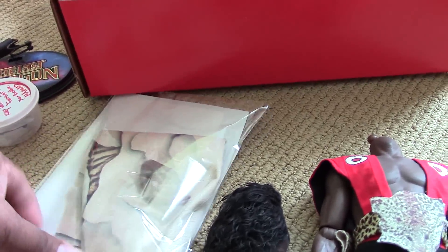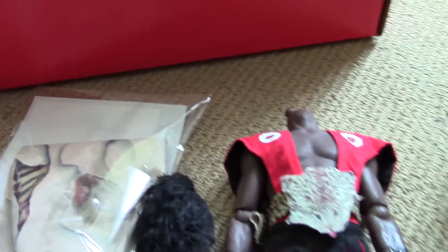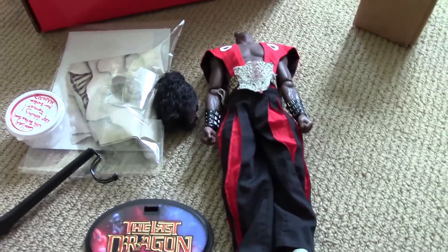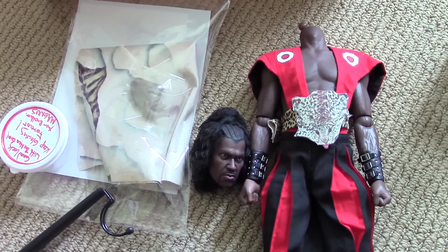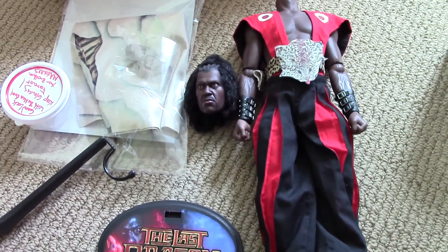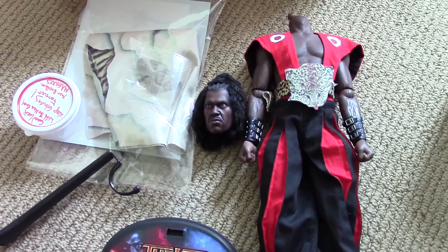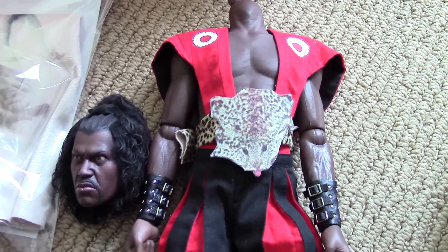So that's it real quick for the unboxing. Stay tuned for a follow-up video. Once I put this guy together I'll show you everything I got in the box. Looks awesome, can't wait. Alright guys, hope you enjoyed this quick unboxing. Stay tuned — if you like the video please give it a thumbs up, share the video. If you haven't already, please subscribe to my channel. Take care guys, keep on collecting. Bye-bye.